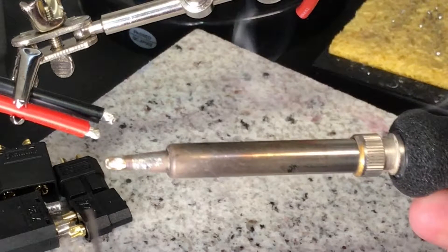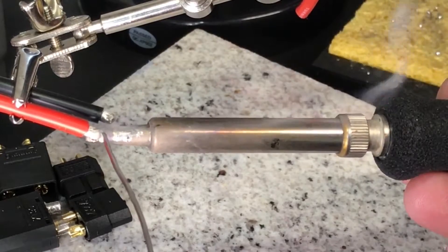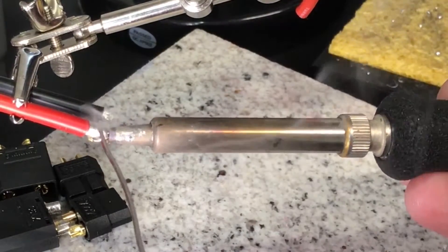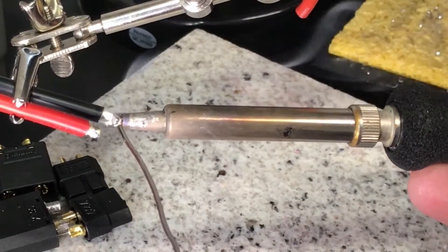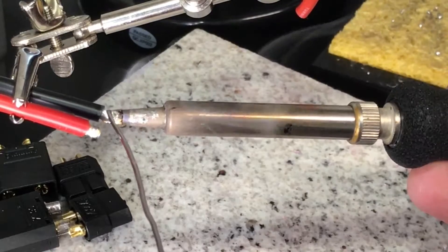When soldering thick wire — I'm soldering 12 gauge wire here — you want to use a large tip on your soldering iron. You want your iron to be between 500 and 700 degrees Fahrenheit. A soldering station is the best option, however you can use other soldering irons as long as they have enough wattage.